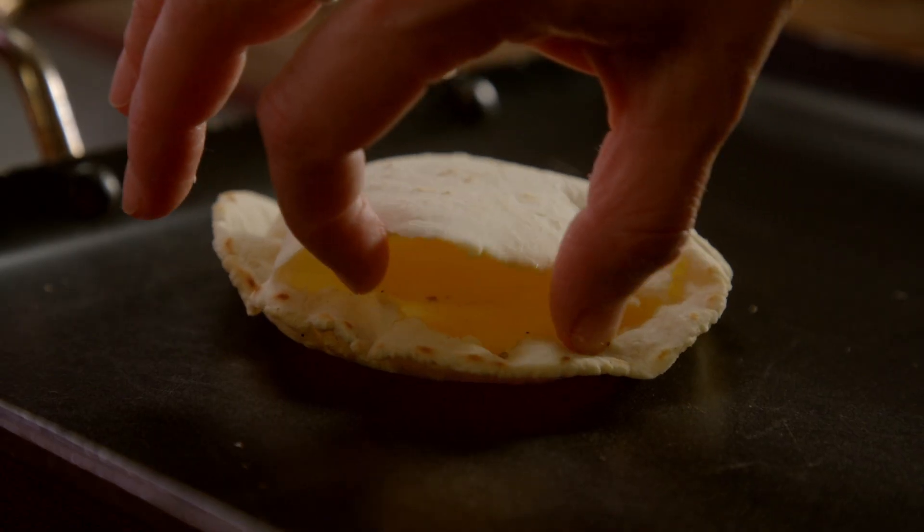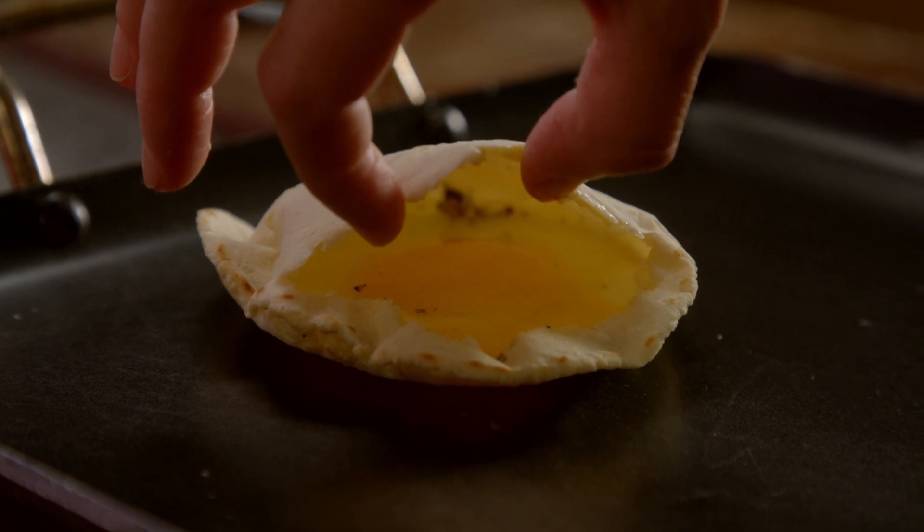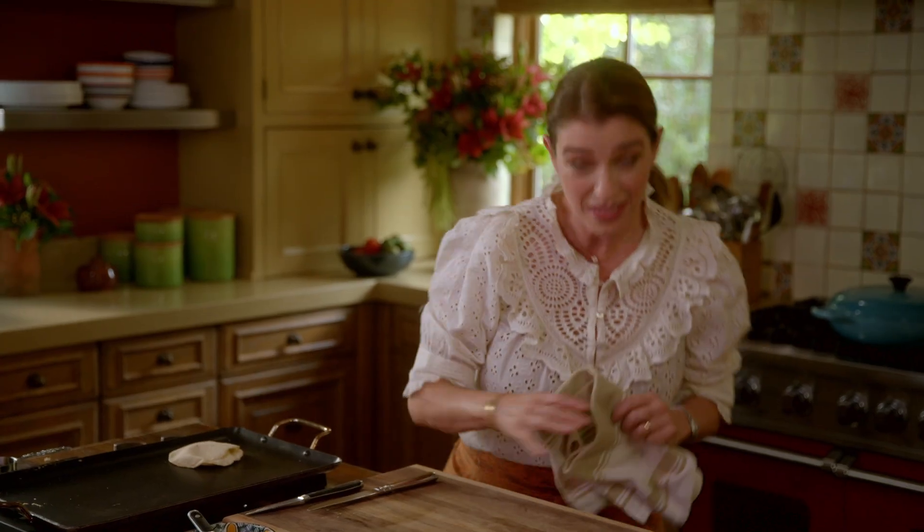This one is looking good. I can peek in here and see that the egg white is fully cooked and the yolk is just like I like it.